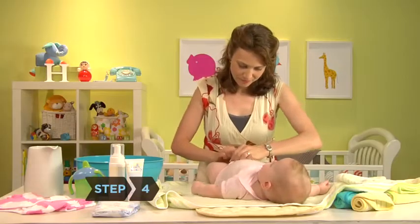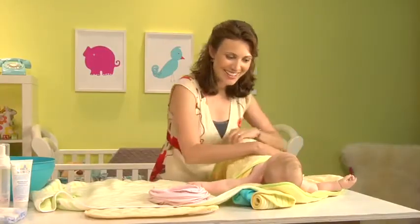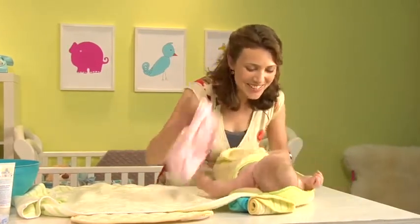Step 4: Undress your baby down to her diaper and wrap her in the other towel. Place her face up on the first towel. Talk to her as you go, describing what you're doing, telling her what a good baby she is and how much better she's going to feel being clean.